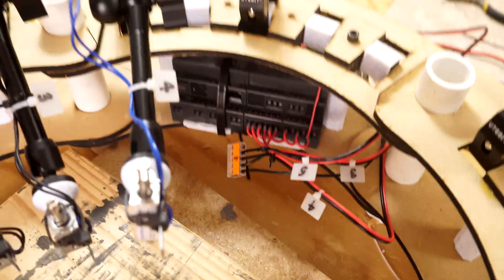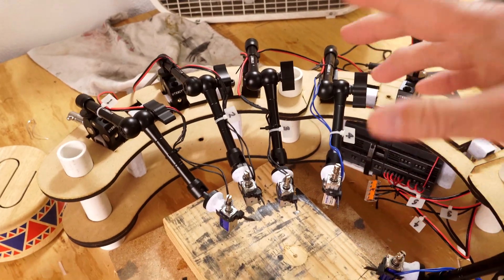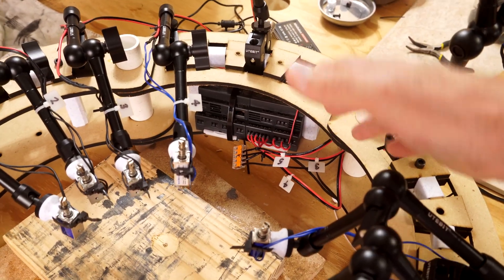Got it labeled nicely. I'm putting a lot of time into this, but I feel like you either put the time in up front or you have to put the time in later trying to diagnose everything — and doing it right up front just makes things a lot faster.